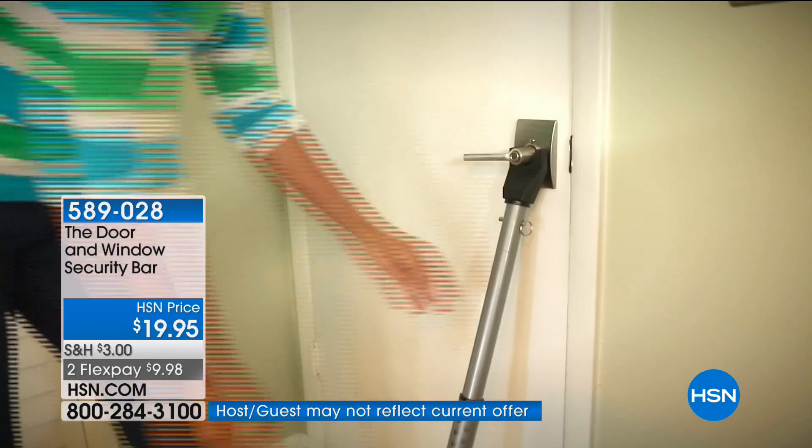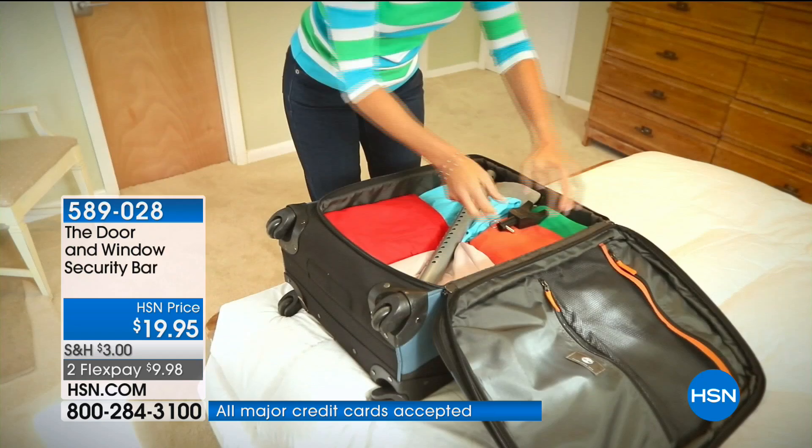It's actually made of 40 gauge steel. So I want to bring in Craig Rappahena. Good morning to you. Good to see you. Nice haircut, by the way. Thank you.